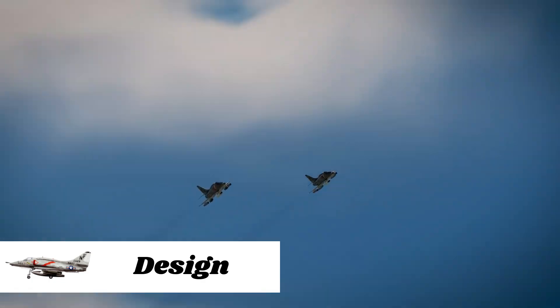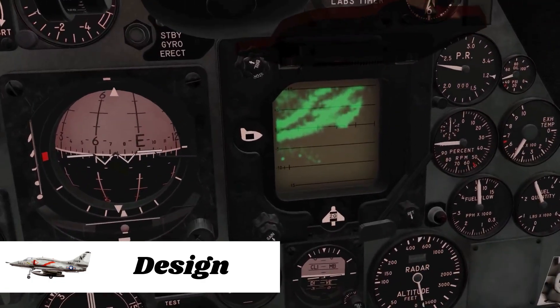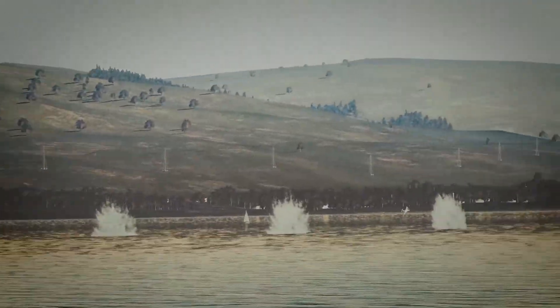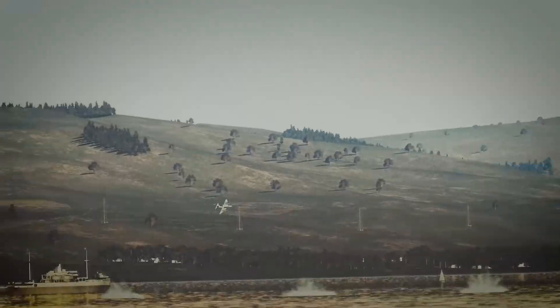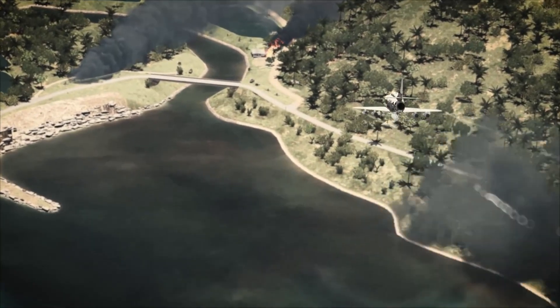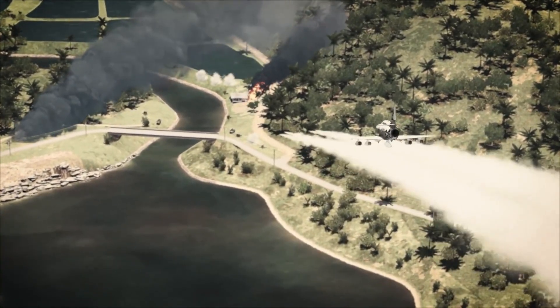The demands from the Navy for the new plane were very strict: a carrier-based strike jet carrying a 2,000-pound payload, range of 300 nautical miles, a max speed of 500 knots, and a maximum take-off weight of no more than 30,000 pounds. The expected cost price of the new plane could not exceed one million dollars.